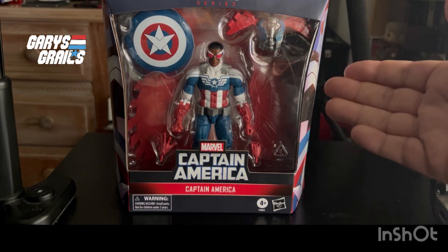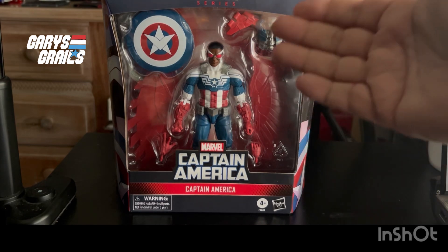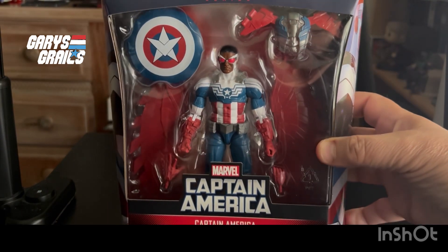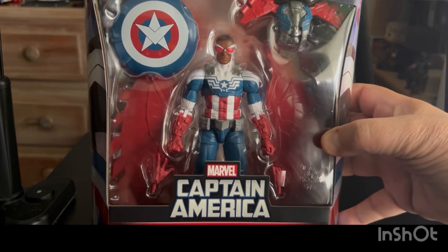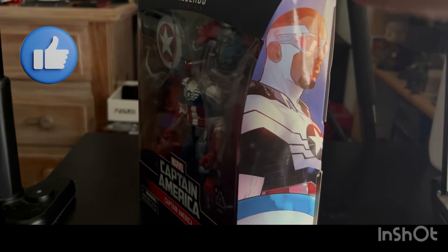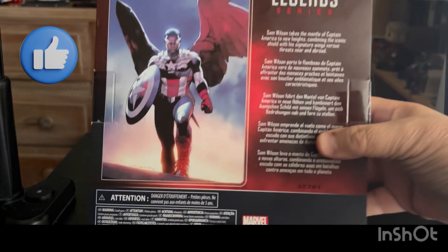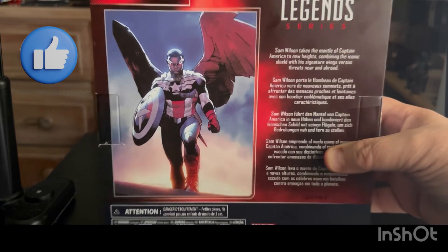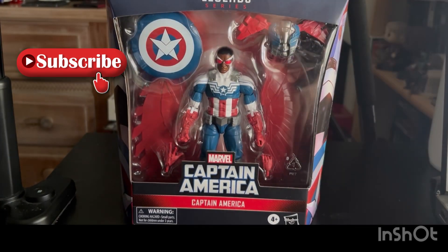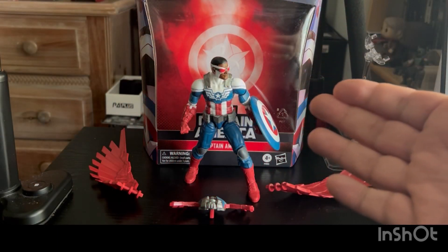Today's overview: we've got the Marvel Legends Captain America as portrayed by Sam Wilson. Just picked this up at Target yesterday — if you saw my Saturday toy hunt, you saw me find this. I did decide to go with it. I'm not going to take too much time looking at everything, but that is some cool artwork on the back of the box. Let's get Sam out of here and take a closer look.